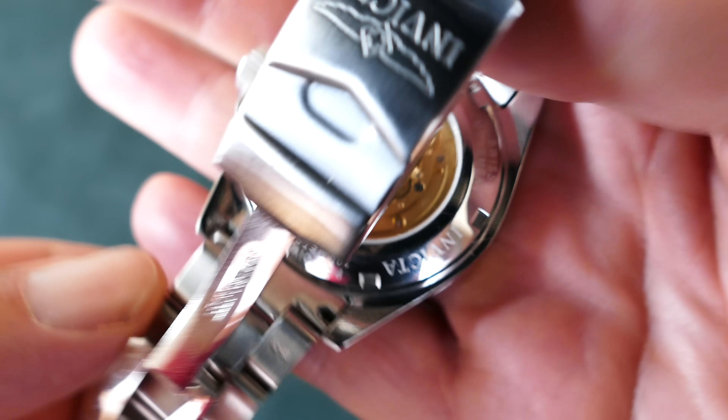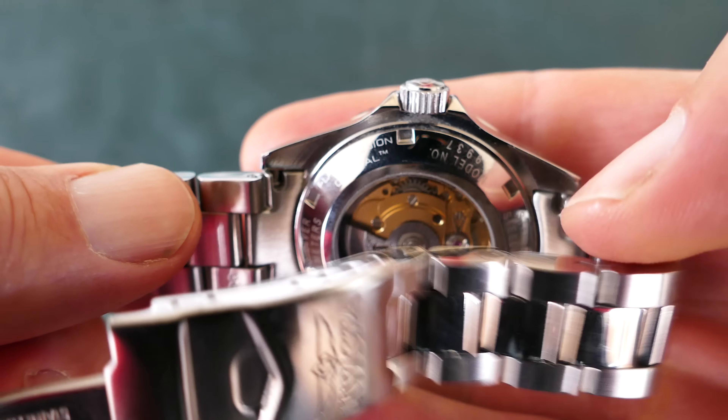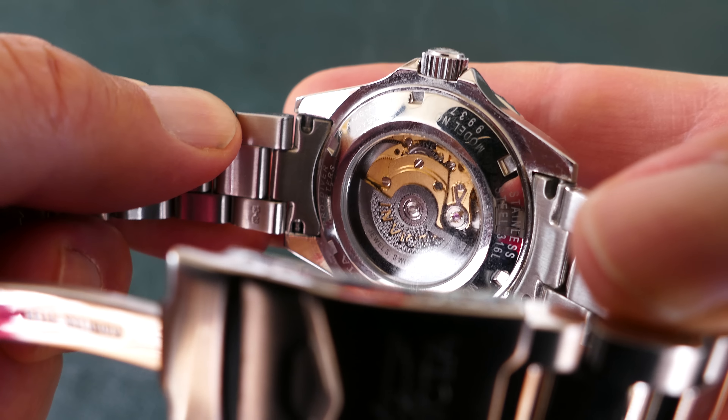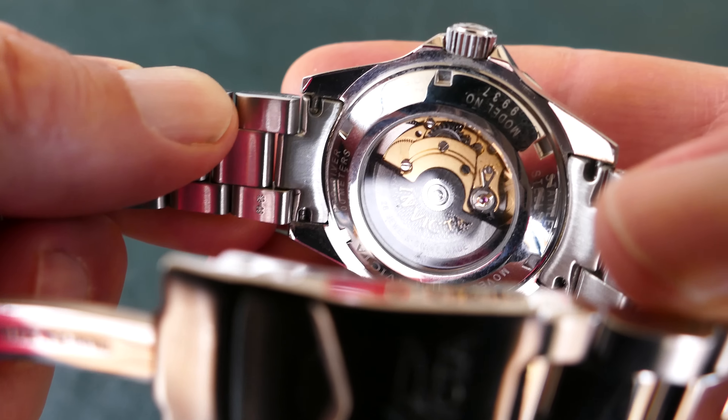We're looking at an Invicta 9937. This is a very special Invicta model watch in that it has a high quality Swiss movement in it. It also has solid end links on the bracelet — a nice heavy duty bracelet.